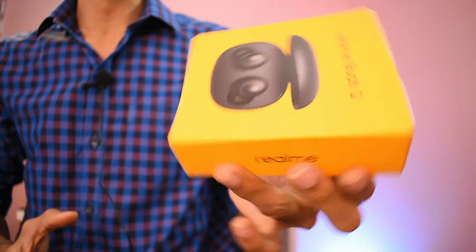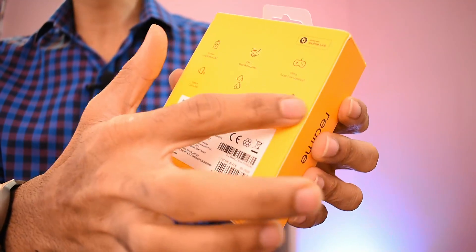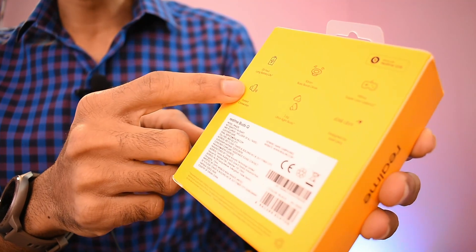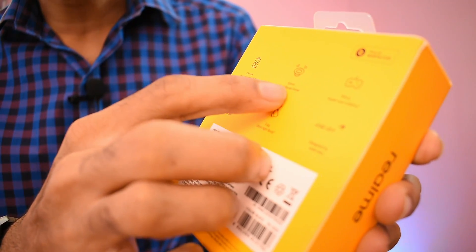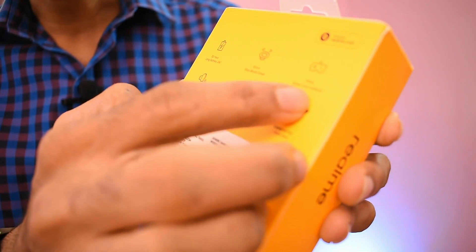If you look at the Realme Buds Q, there are a lot of specs. There is battery life in this kit. It features an instant connection and a 10mm Bass Boost Driver. It weighs 3.6 grams and has very low latency.